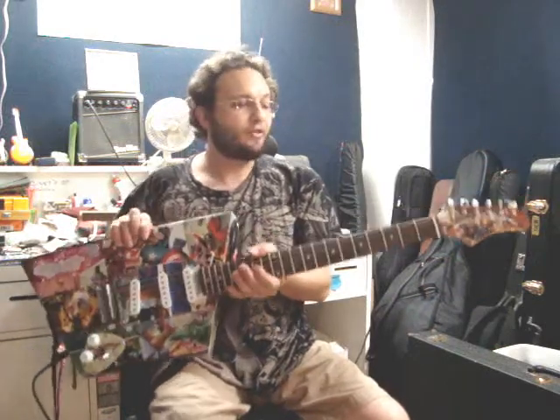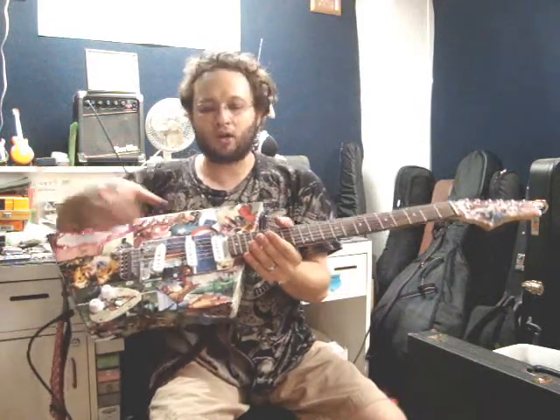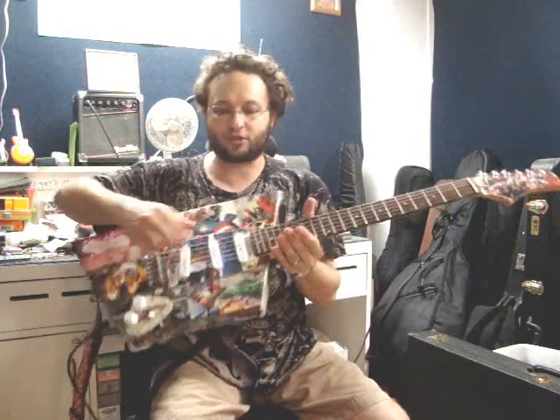I clear-coated it in 10 coats of high-gloss poly for the ultimate in protection — a nice, hard, durable finish that'll last for years. This is a very, very sweet, slick playing guitar. It's also quite light. It's virtually completely hollow, except for the structural integrity necessary in the center. It's got great resonance acoustically, so it's very light.